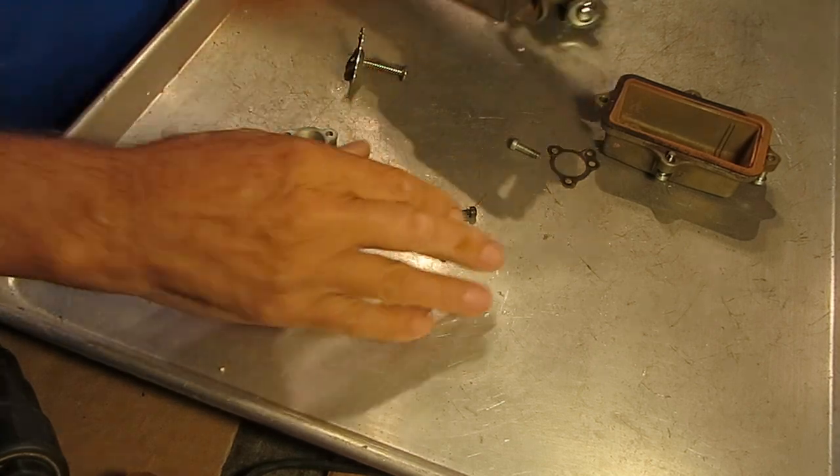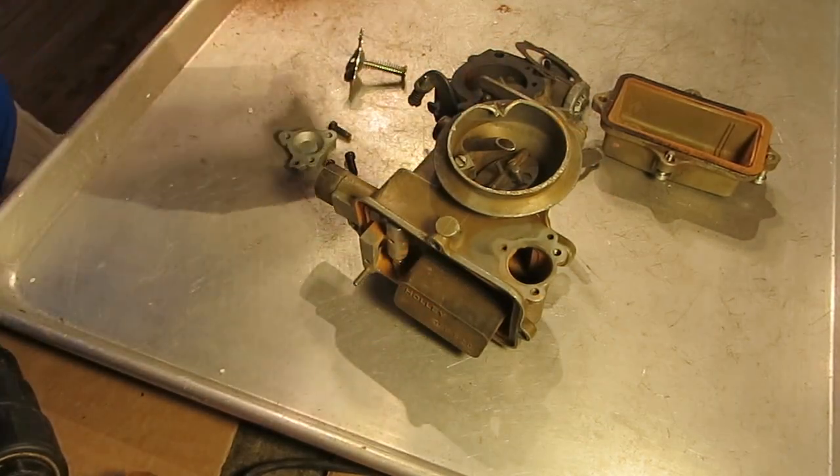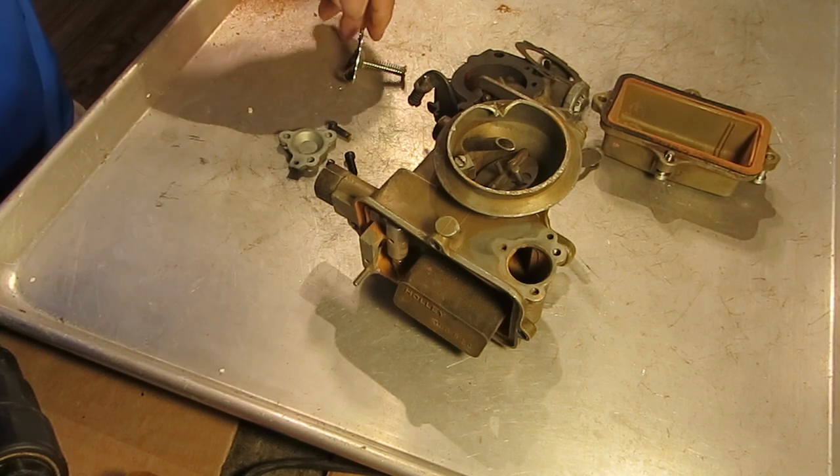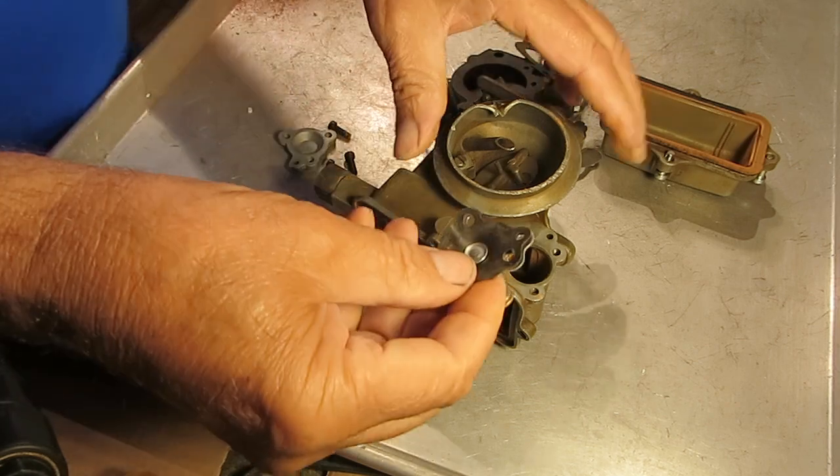Hi, Mike's Carburetor Parts here. I'm going to talk a little bit about the Holley 1904 one-barrel carburetor and the economizer diaphragm.